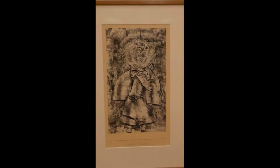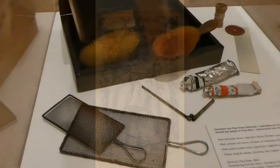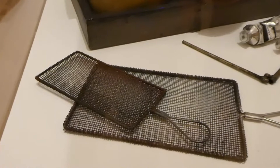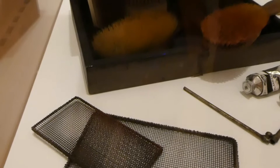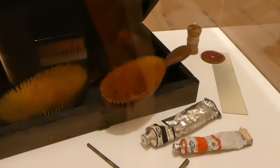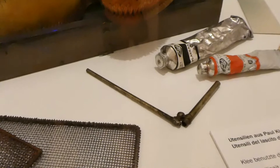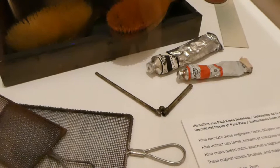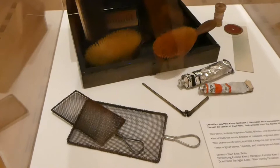Here we have a box of Paul Klee's tools that he used to do some of his painting techniques. One of them was with these sieves and brushes — he'd put the paint on the sieve and then brush over it, so it would kind of splatter onto the paper. Down below you see two little pipes connected together: the long thin pipe goes into some type of liquid paint, and then you blow with the smaller pipe and it becomes spray paint. Believe it or not, the ancient prehistoric painters used this technique in their caves that we visited in North Spain.